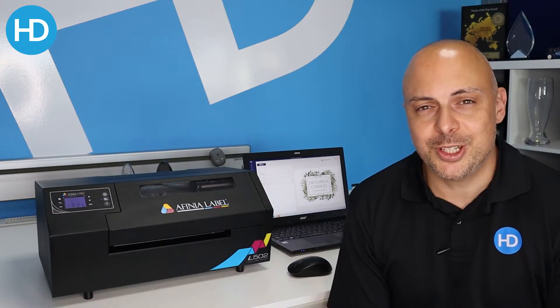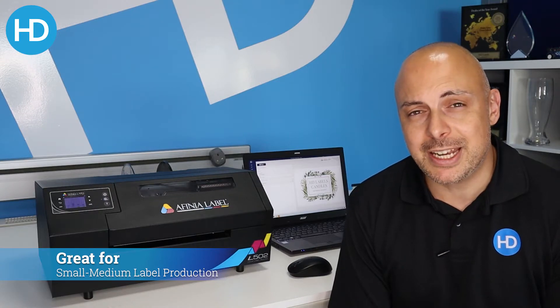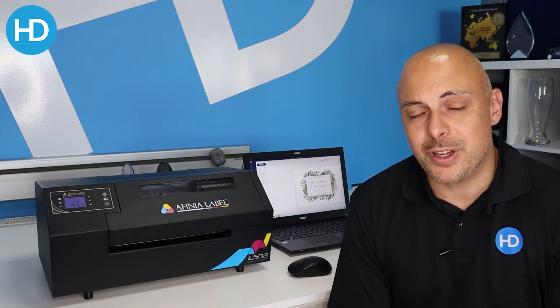So who would buy the L502? The L502 is aimed at small to medium label producers. Maybe you just want to bring label printing in-house for the first time — whether it's full color front labels, ingredients labels, or GHS labels, the L502 has you covered.